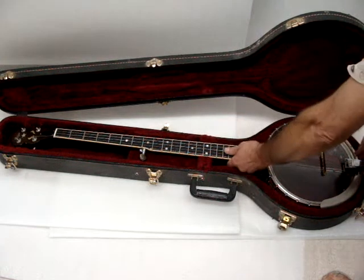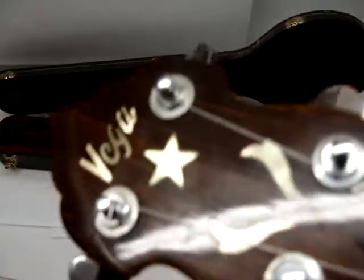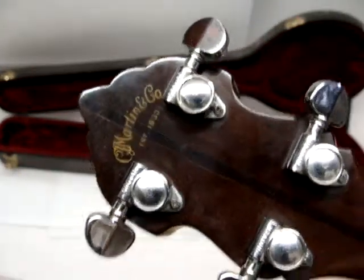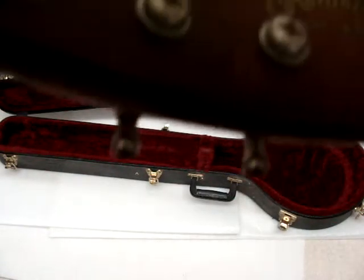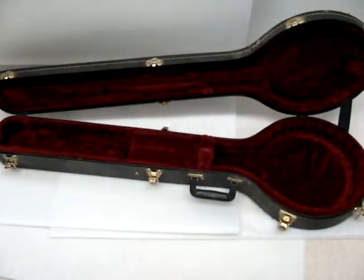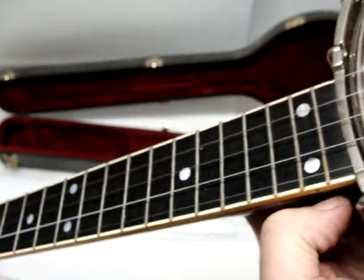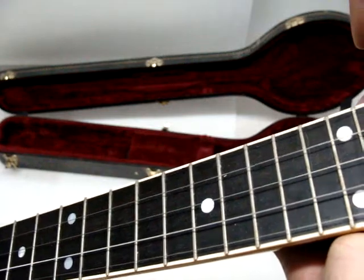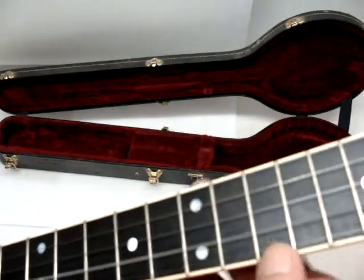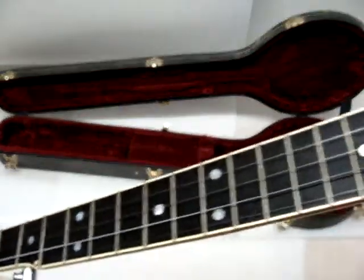This is a Vega Pete Seeger long neck banjo, made by Martin in 1970. They made a hundred and one of these; this one's number 480. I just put new strings on it. It has a Grover bridge on it.